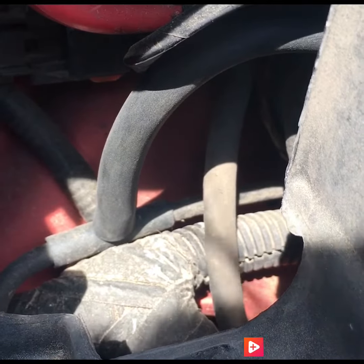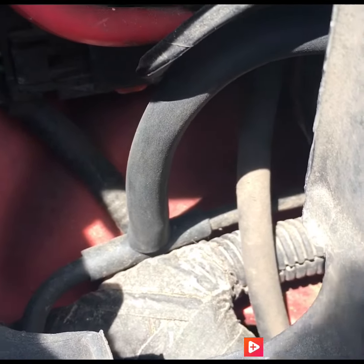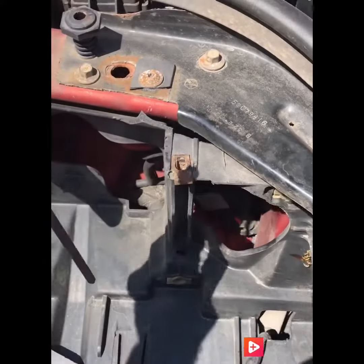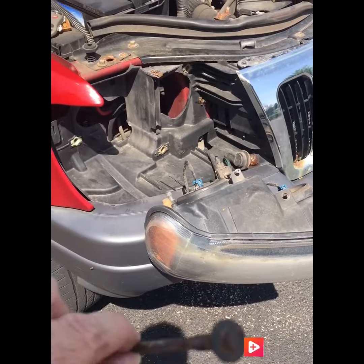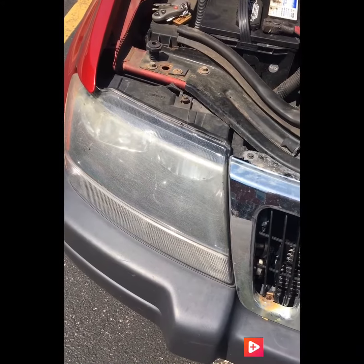For anyone not aware of how vacuum lines go on — there are no clamps or anything. Vacuum lines simply push on. I just push this vacuum line on there, and then this is the long bolt that goes right down in here and holds the headlight assembly in. It takes an 8 millimeter socket on the top. I have the headlight pushed back into place now.